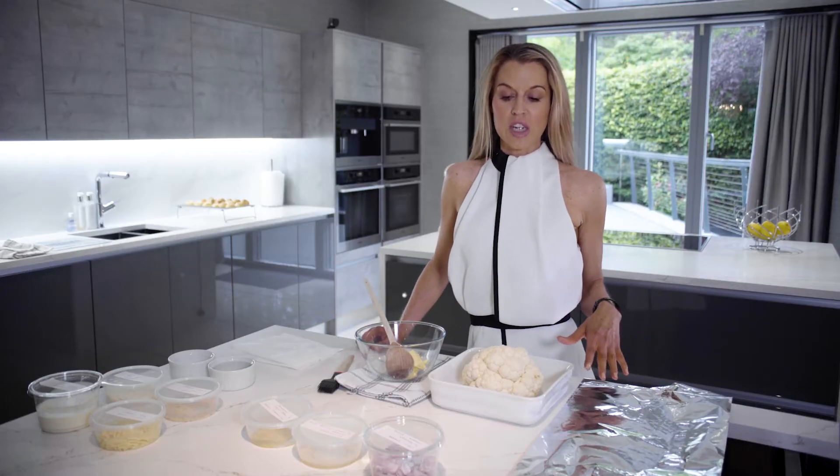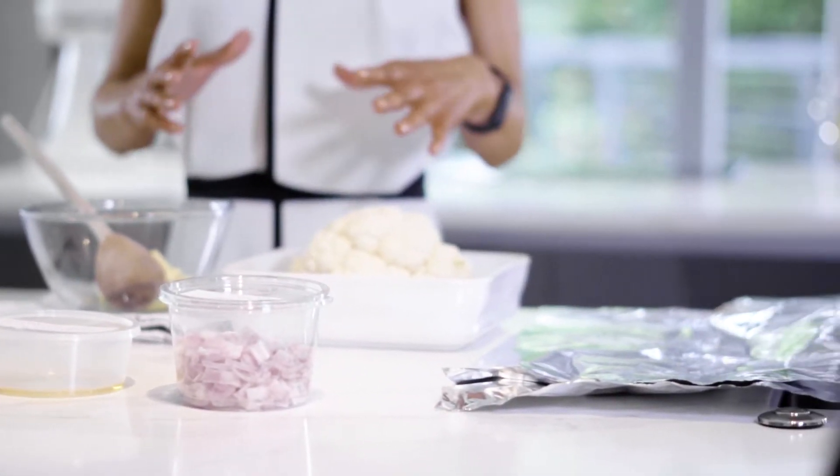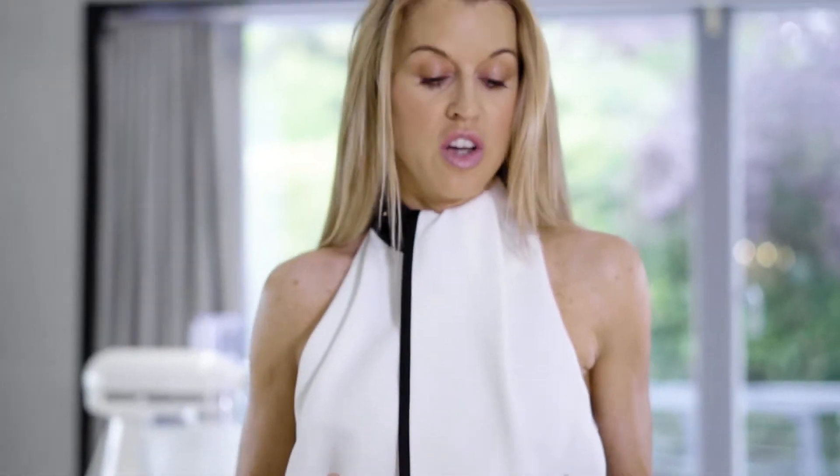Okay, so now we're going to make cauliflower cheese. I remember when I was a little girl having cauliflower cheese for the first time and thinking it was the most amazing invention ever. Well, my cauliflower cheese really is amazing.